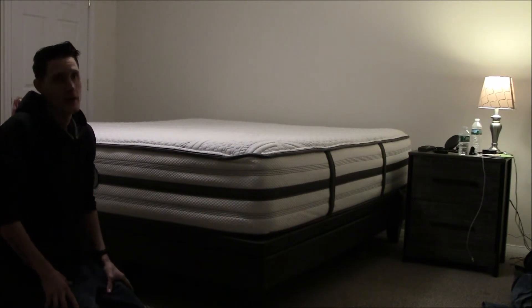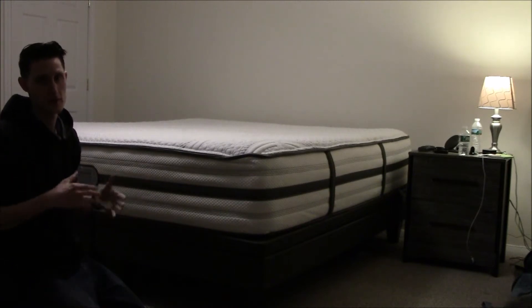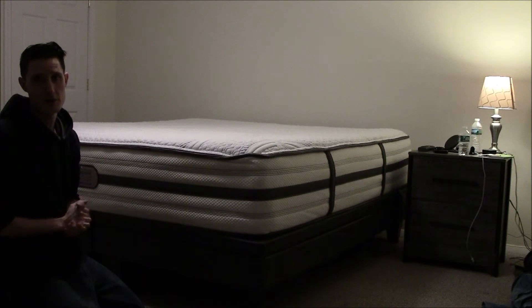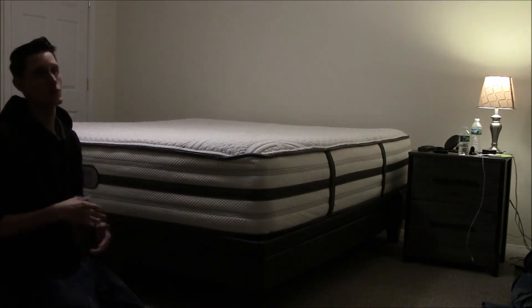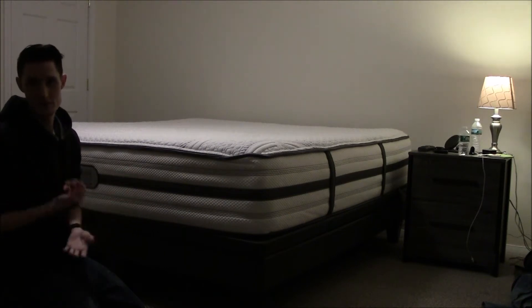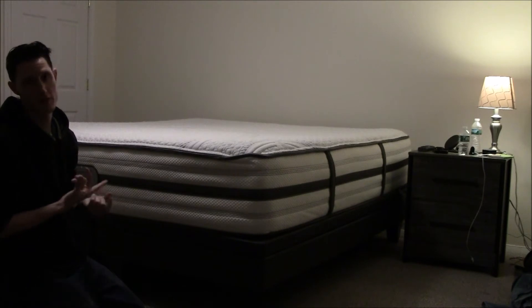I've slept on a memory foam bed before and it is very comfortable, but over time it breaks down, gets a little too soft, and sleeps very hot from what I hear. So I did a little research — not an insane amount of research, but I did some.